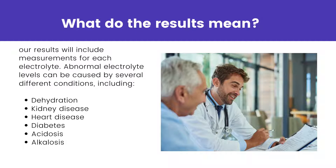What do the results mean? Your results will include measurements for each electrolyte. Abnormal electrolyte levels can be caused by several different conditions, including dehydration, kidney disease, heart disease, diabetes, and acidosis — a condition in which you have too much acid in your blood. It can cause nausea, vomiting, and fatigue.